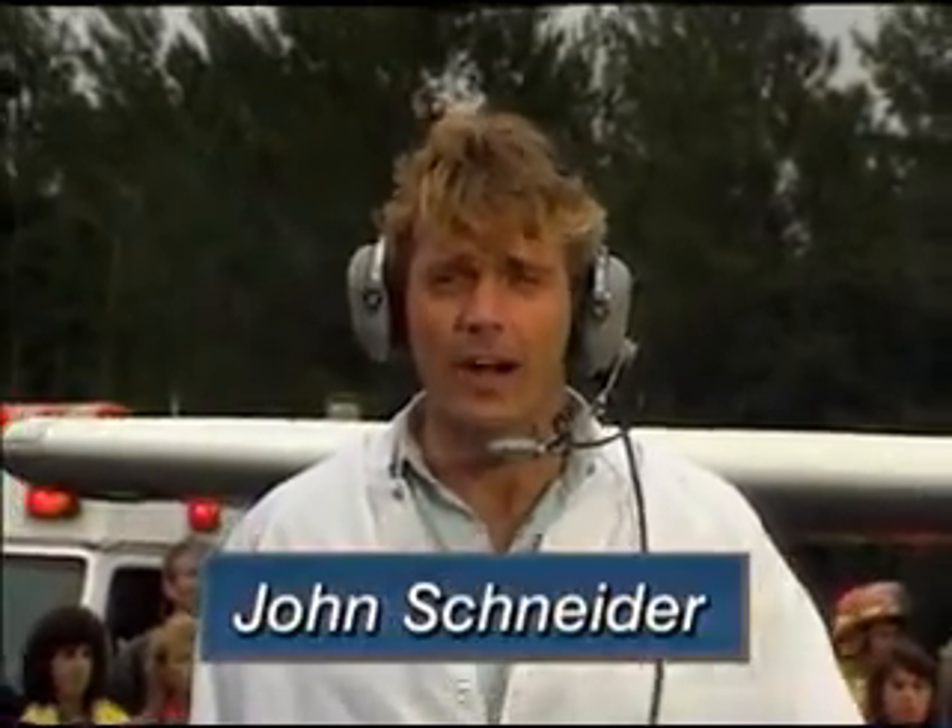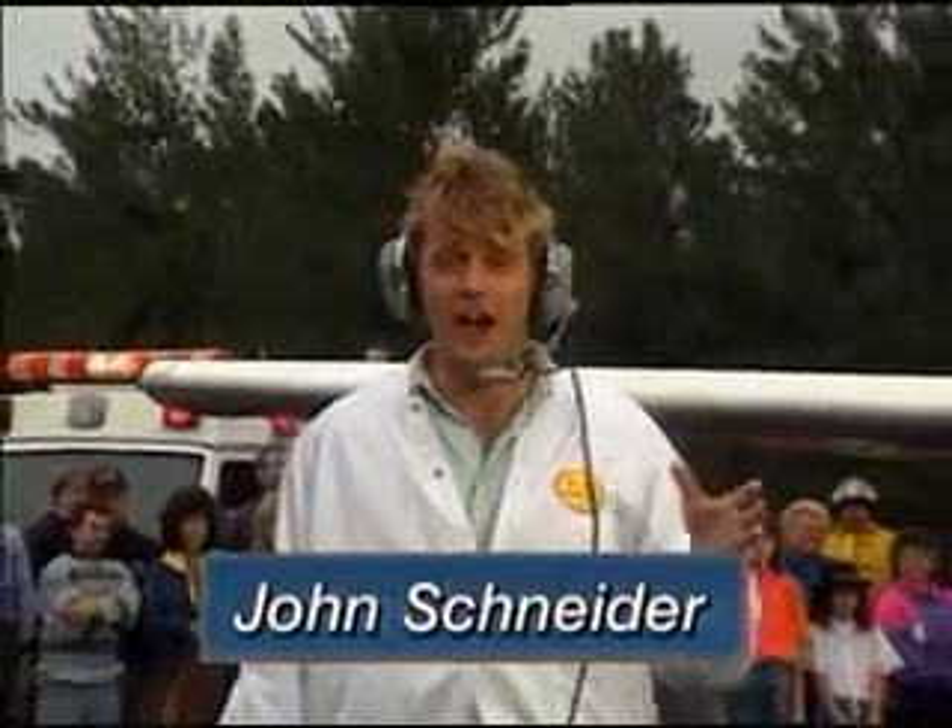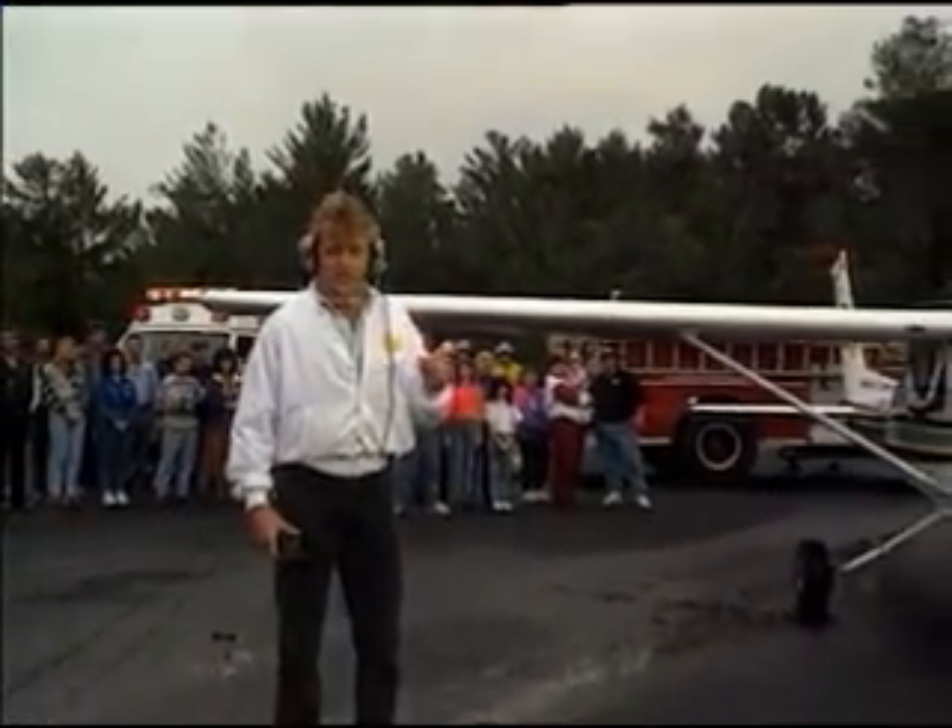We're back at Ormond Field where the weather has really turned awful. As you can see, a small crowd has gathered to witness our ultimate engine torture test.